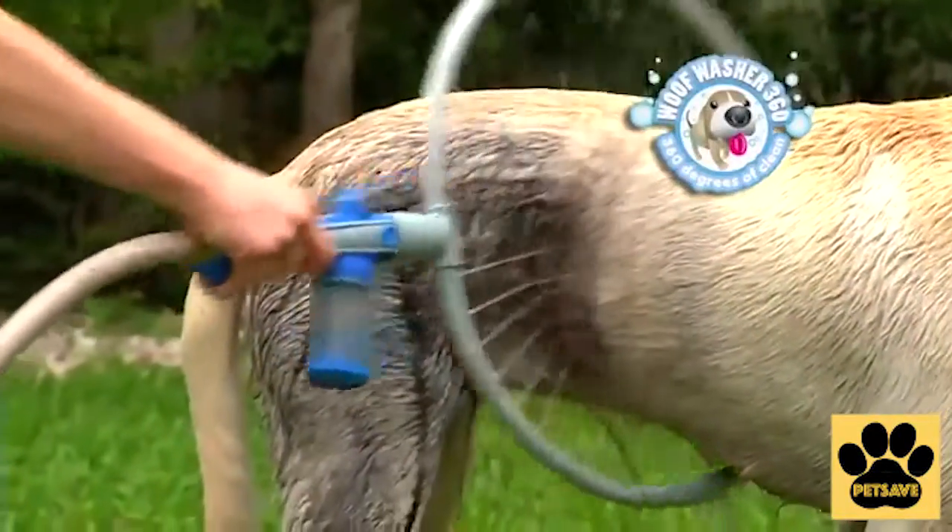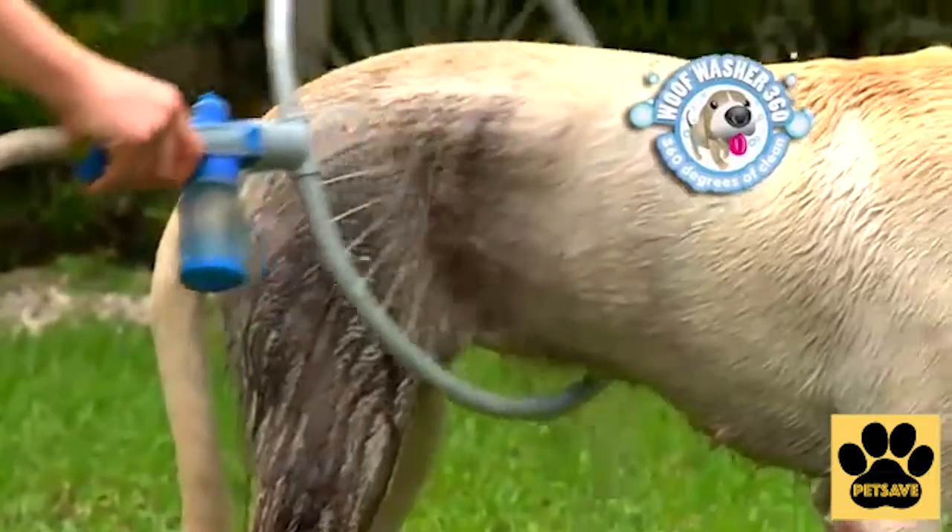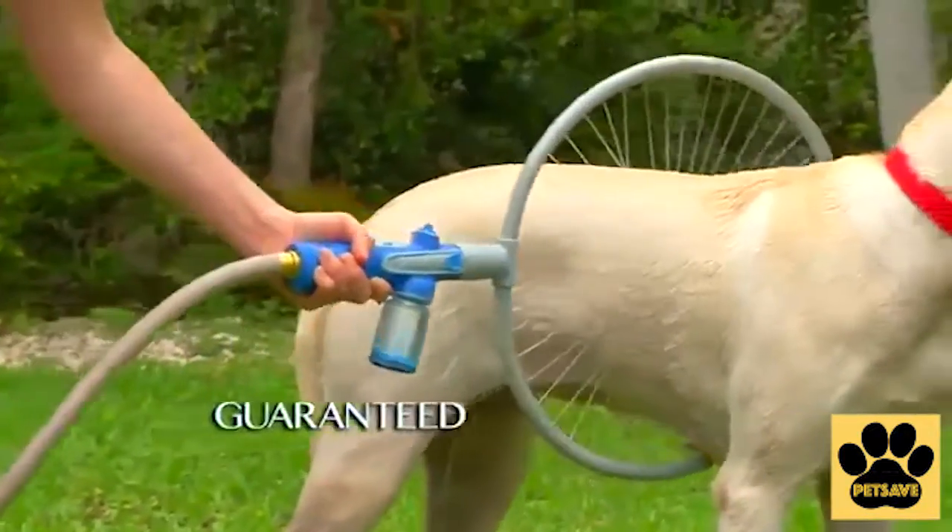Introducing Wolfwasher 360, the amazing new dog washing system that washes your dog in less than one minute. Guaranteed. Watch.